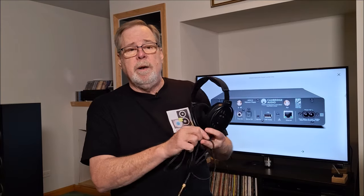I'm also going to test it with headphones — my Drop 6XX headphones — and I'm going to do that on the very excellent phono preamp in the AXR100. I'm also going to take the unit up, put it on my desktop, and test the MXN10 through my Schiit Magni Piety headphone amplifier as well.